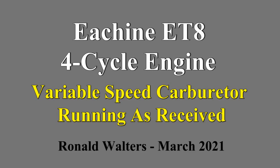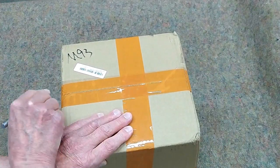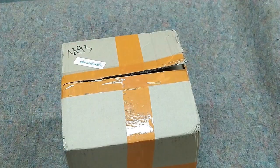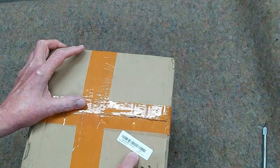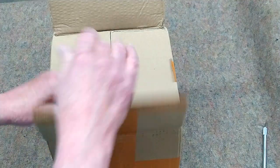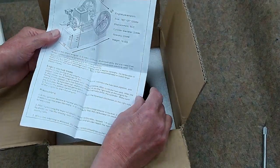This is the newest engine on Banggood, the ET8, referred to as M93 in some places. I suggest that you take a picture of your SKU and your shipping label when you receive one of these. Keep this packaging until you're sure everything's in good condition and hasn't been damaged in transport.